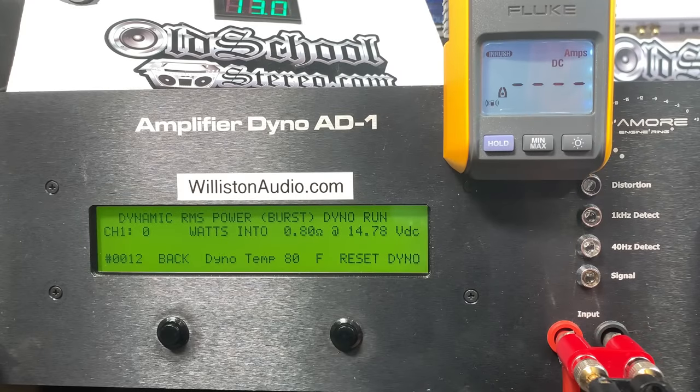PRV A1 Bass Pro. This is the one ohm version. Let's try 0.8 dynamic at 40 hertz.